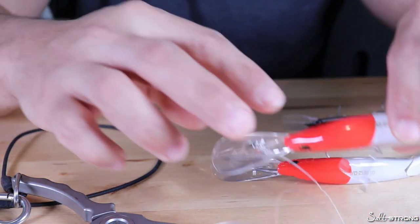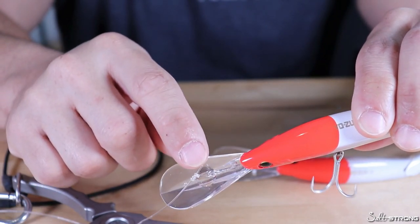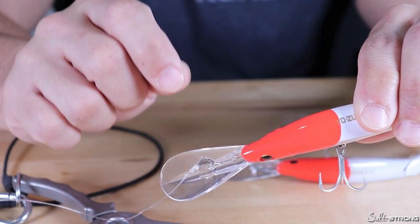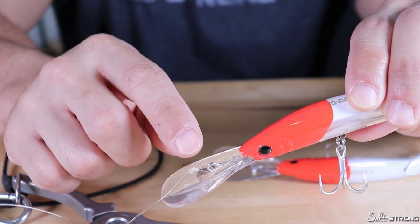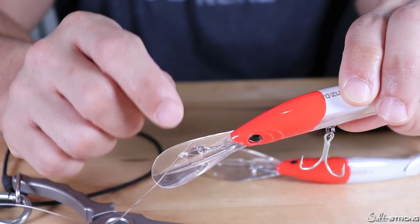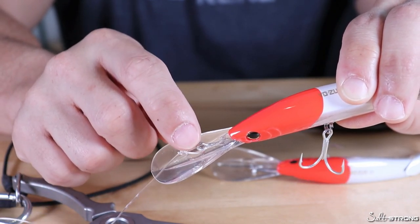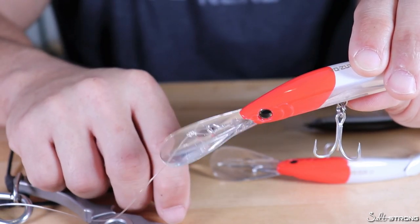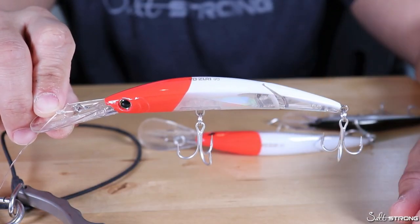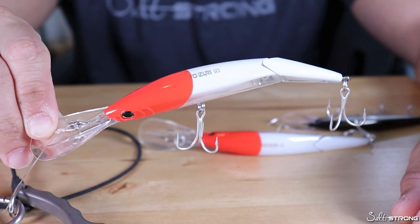If you need to fine-tune these lures and they're not running properly, all you have to do is bend that eyelet ever so slightly. You don't have to do it a lot — if you move it too much you could risk breaking it off or dislodging it. Just a slight bend in either direction to get it to go straight is all you need to do. That will wrap up this video on fine-tuning your lipped plugs so they run properly in the water.